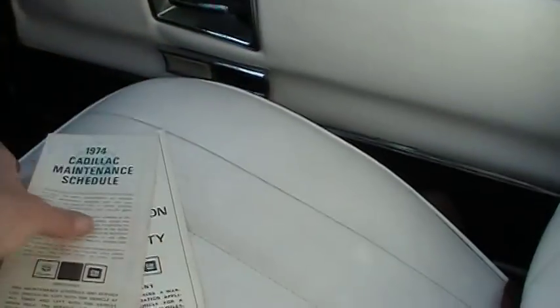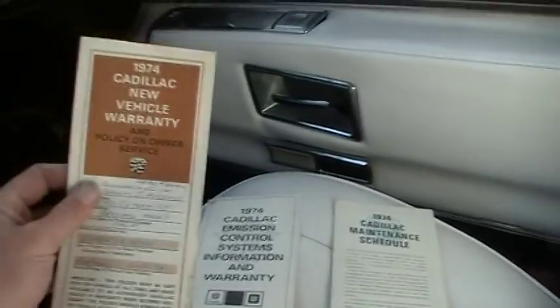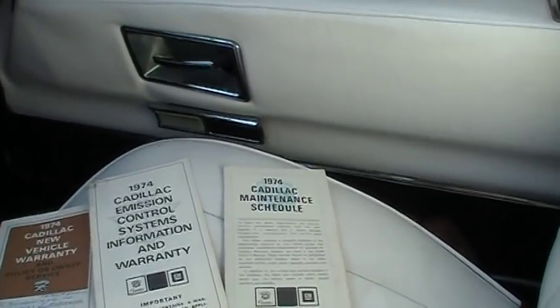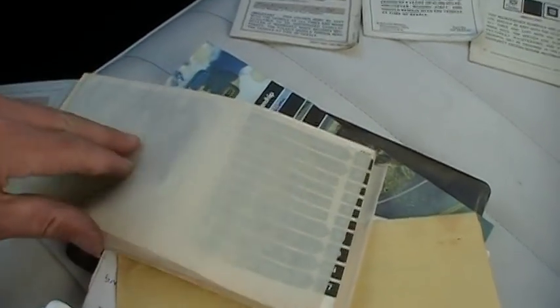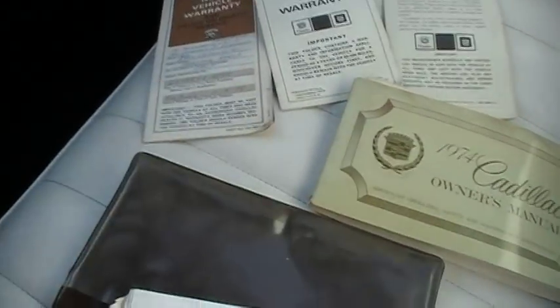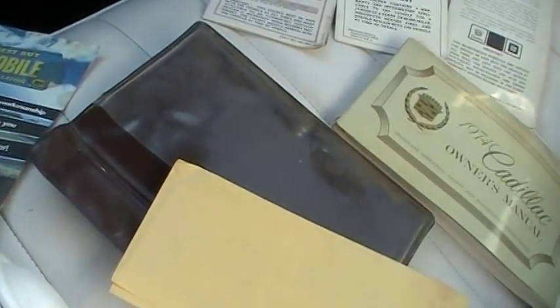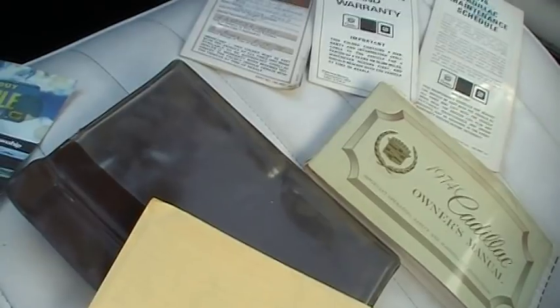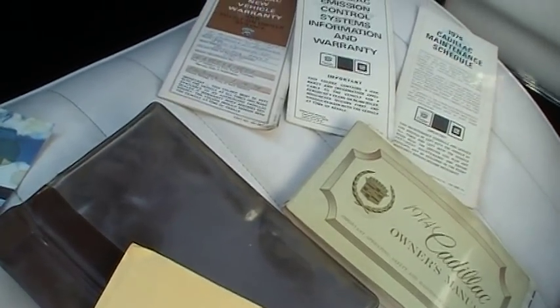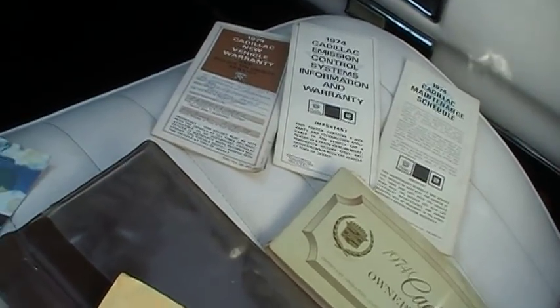It's got the maintenance schedule, the emissions information, the warranty information, the original owner's manual with the original parchment paper thing inside. It's separated from the booklet cover, but other than that it's in great shape. Bunch of Best Buy receipts and such — it had a deck put in it and stuff like that. That's about it.